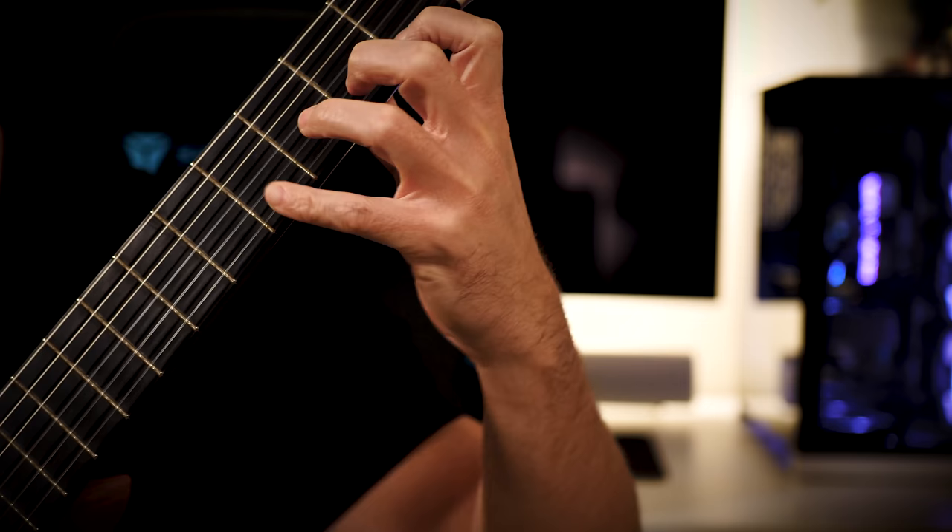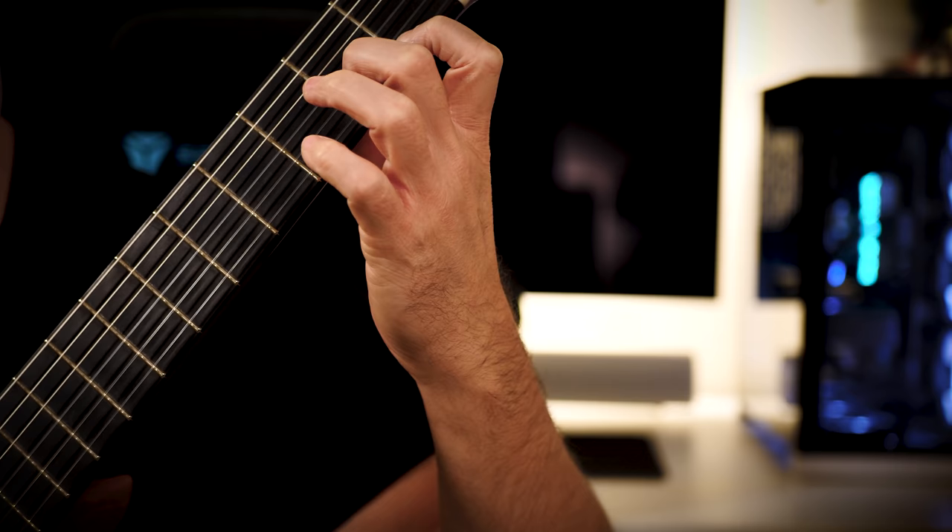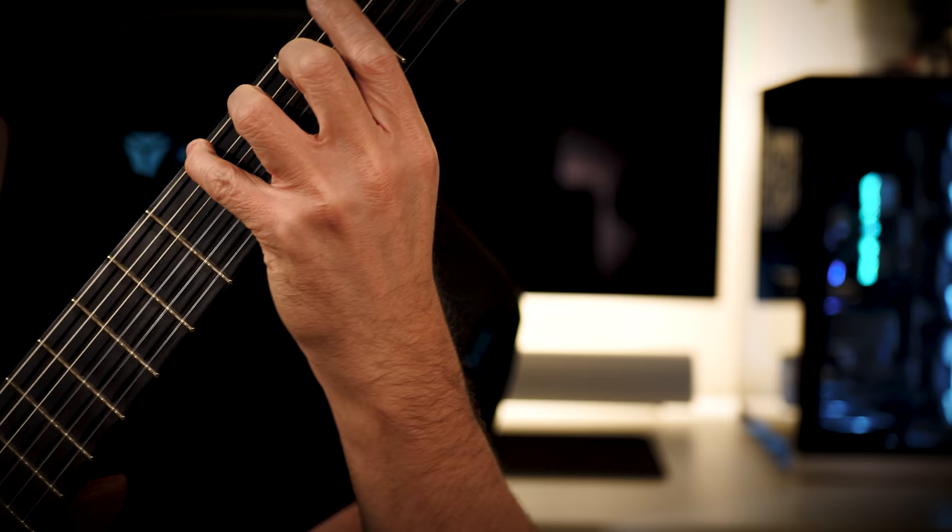So that's kind of the key thing here — you pull off with the A finger playing, and then M-I-P, A-M-I-P, A-M-I-P, and then you start off at the 2nd fret.